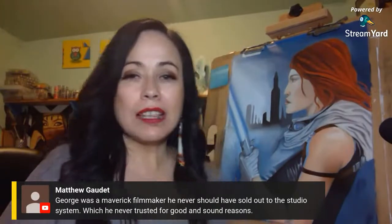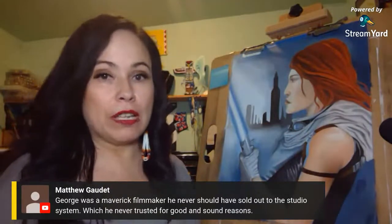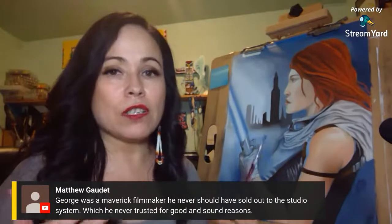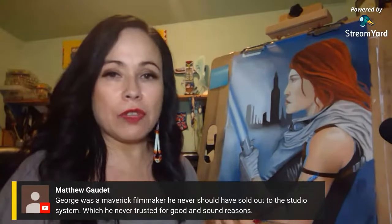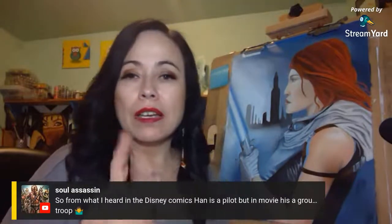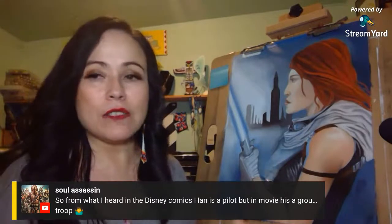If George sold because he didn't like the prequel trilogy backlash, I'm pretty sure he wouldn't care about the direction it's gone now. I think he also goes by the name Captain Porto — I love his Clone Wars and Mandalorian content. From what I heard, in Disney comics Han is a pilot but in the movie he's a ground troop. I have no idea about that. Let me see if this blue blends — it needs a little more darker color.